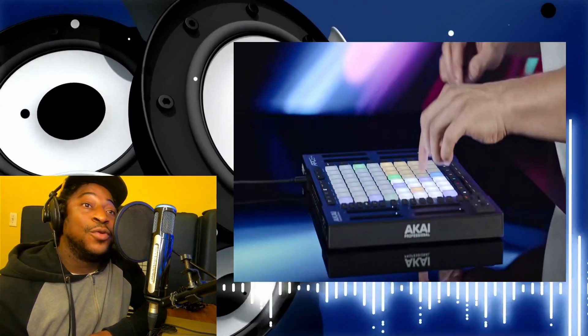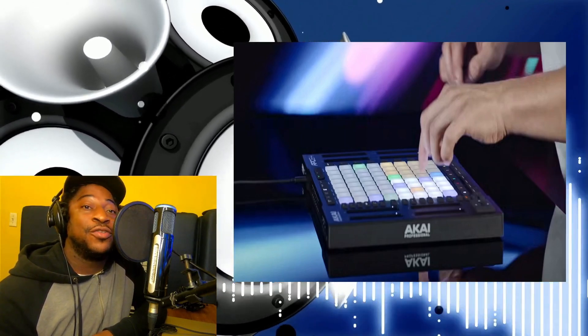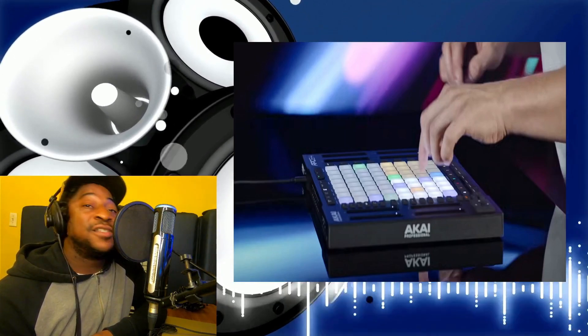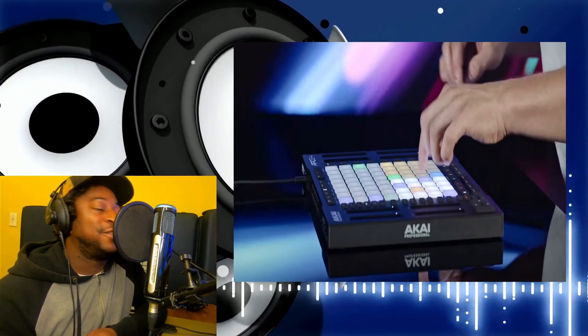I think they're right — this would be a Push alternative, like a cheaper one. I gotta see the pricing on it too, but yeah this is looking actually dope, especially the way they're doing this. This would make me want to buy it if I didn't have a Push.